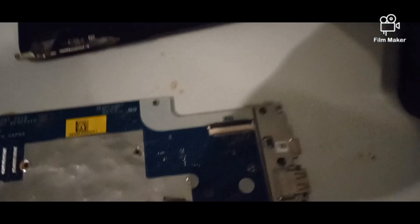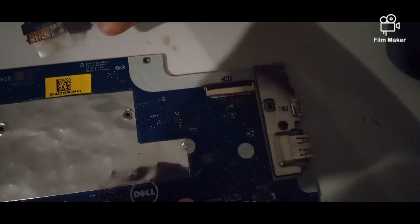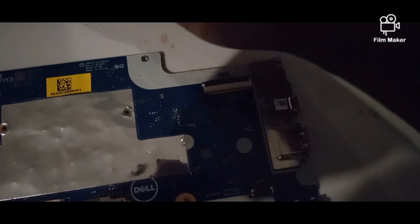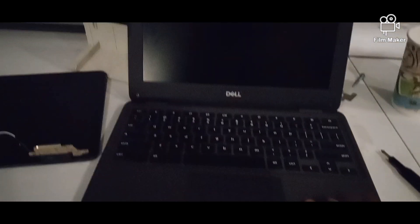This is basically a working one as well. I'll test it out, but not right now. This is how a computer should be like — this is a school computer, a school Dell computer, by the school district.